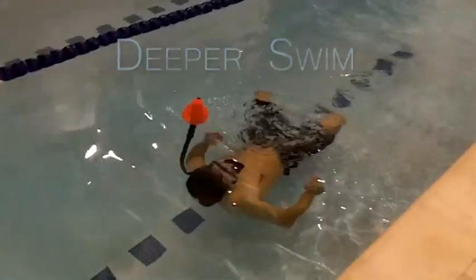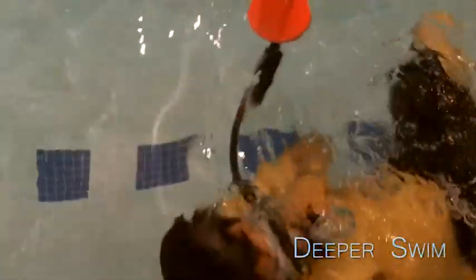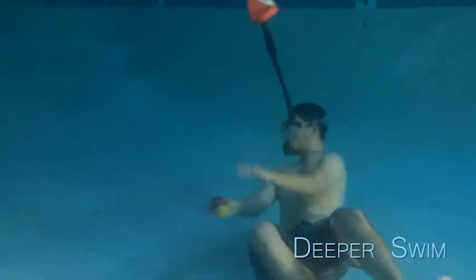The UBA allows for a deeper swim due to the innovative valve design that allows you to continually breathe in fresh air. The design prevents any dead air from being in the intake breathing tube.